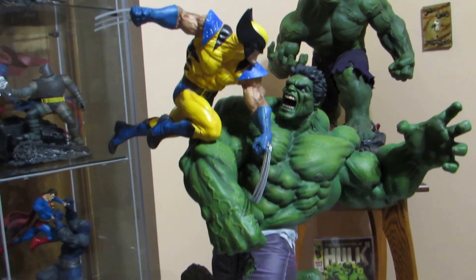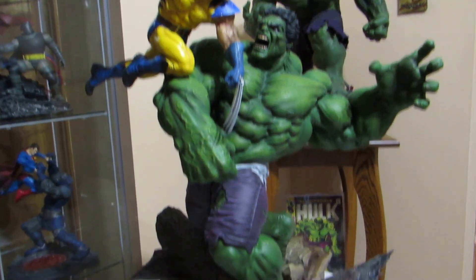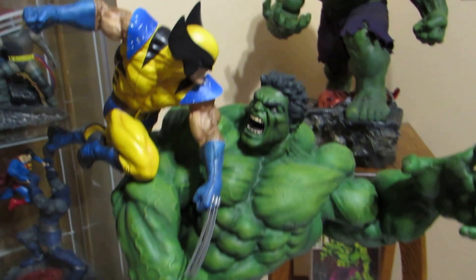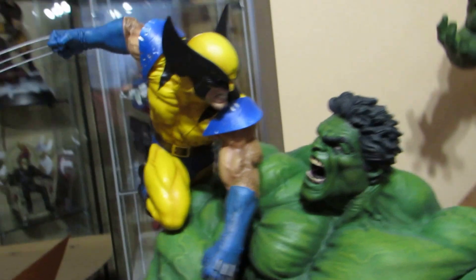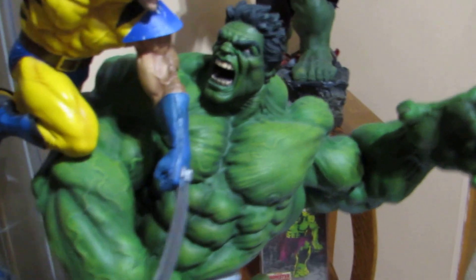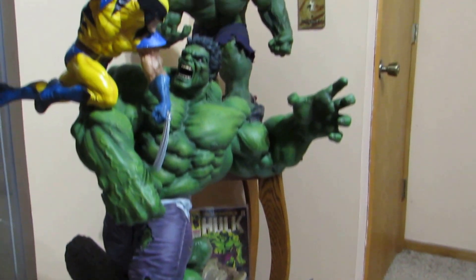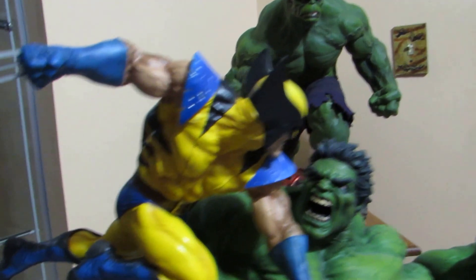Hello YouTube, I just got my Hulk versus Wolverine statue in today. It's pretty impressive — the teeth are not as bad as everybody's pictures. This could almost be a one-quarter scale. This is how big he is, as you can see my one-quarter scale Hulk in the background.